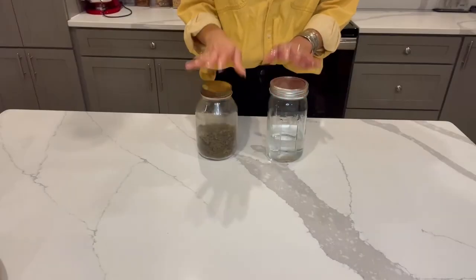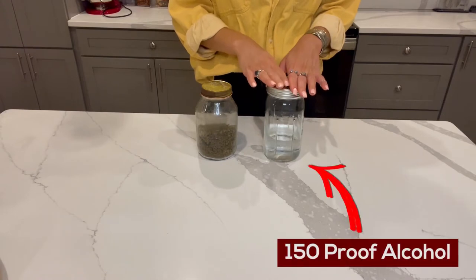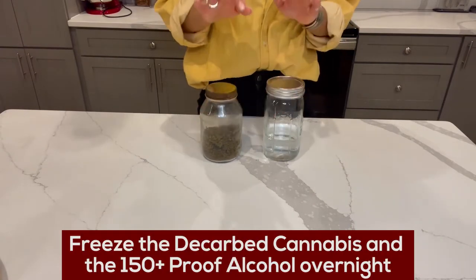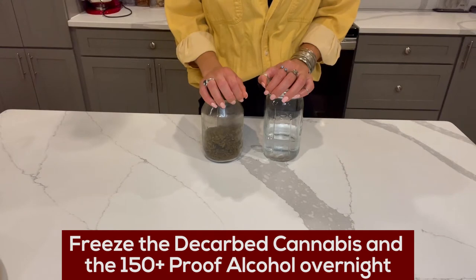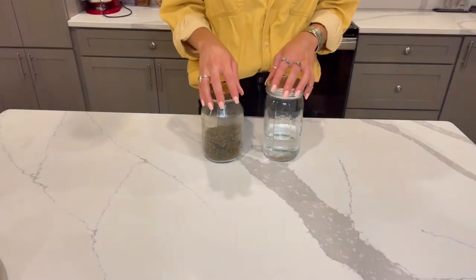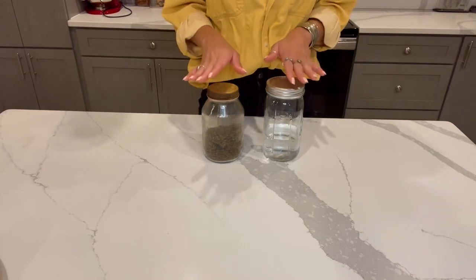We have our decarb cannabis and our alcohol — 150 proof or higher — that have been in the freezer for a day. Please remember with this recipe, you need to make sure these are actually in the freezer for a day because we're doing this quick extraction method. If the cannabis isn't frozen, the trichomes aren't as brittle and your infusion will be weaker.